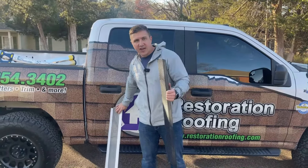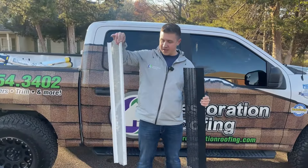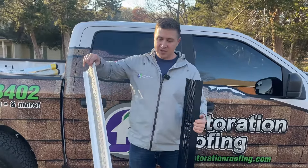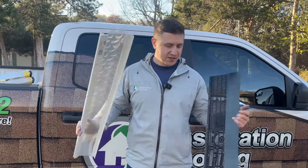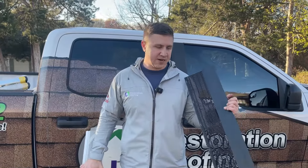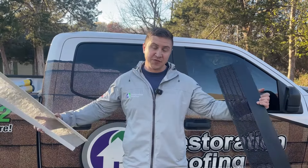I just wanted to kind of show you the difference. It's not very often that I have some relics to shoot videos on, but these, in my opinion, are a waste of money. Spend a little more, have it done right, and you're not going to have to worry about it anymore. Thank you for watching.